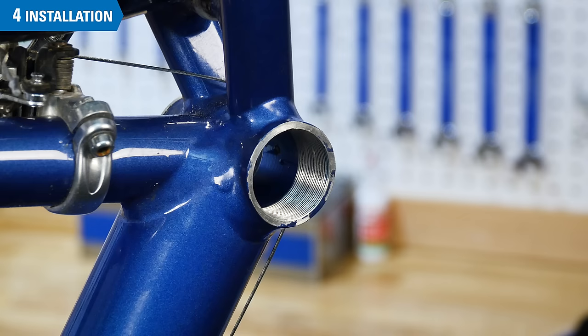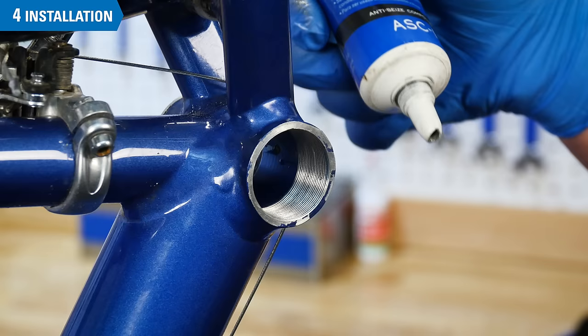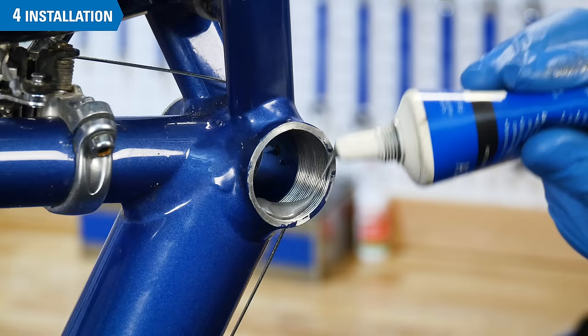For thread preparation of the non-drive side threads, use an any-seals compound or grease. Put a coating inside the shell. Do not use thread locker on the non-drive side.